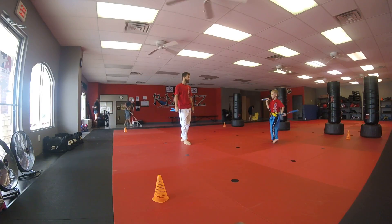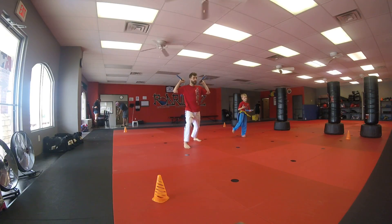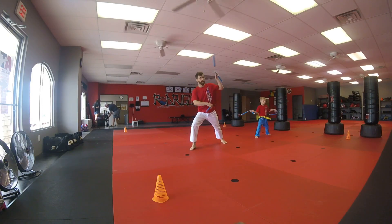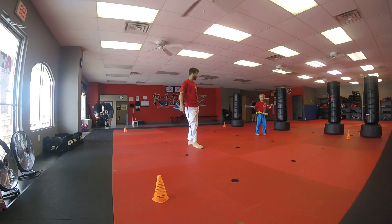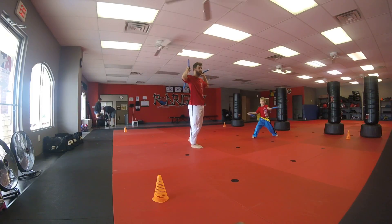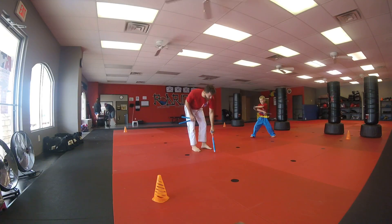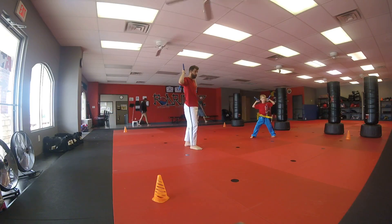Which one would you rather do, Daniel? Would you rather do punch and then go one, two twirls — or would you rather go punch, then back to triangles, then roll? I'm going to do two twirls. Cool, let's do it. We have to practice that move and get it down. Twirl, twirl, and then go right up to your shoulders. One, two, three. Back to your shoulders. There you go.